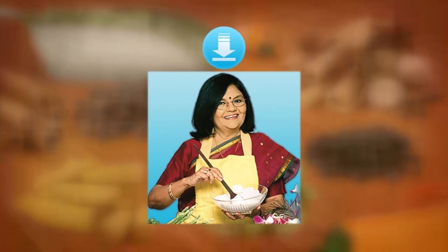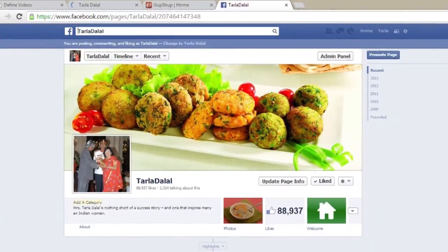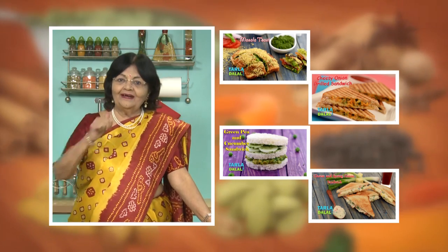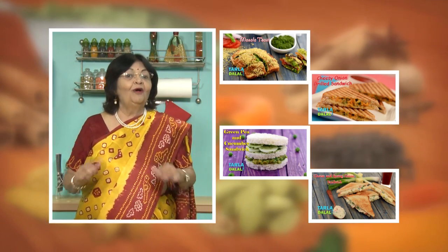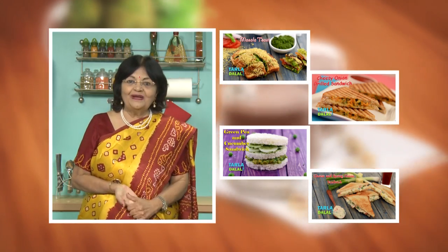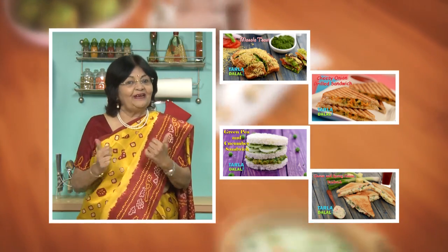Download the Tarladhalal app on your Apple and Android devices. Follow us on Facebook at Tarladhalal.com. If you enjoy our recipes, click like. To see more of my recipes, click here. Please share your comments — I would love to hear them, I'm waiting for them.